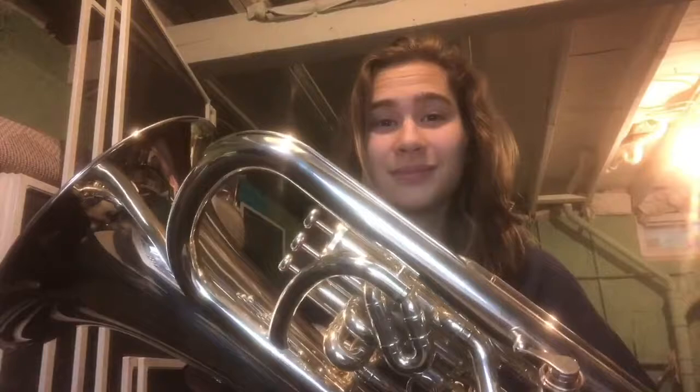Hello, my name is Natalie Travers and this week I will be teaching you the concert B-flat scale up to the fifth scale degree on euphonium. The concert B-flat scale has two flats in the key signature and those flats are B-flat and E-flat.